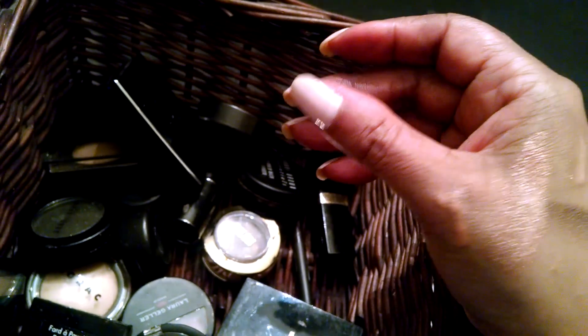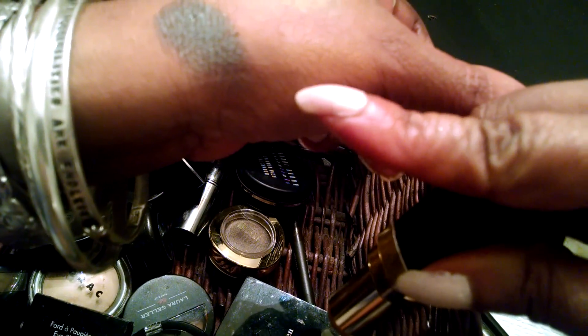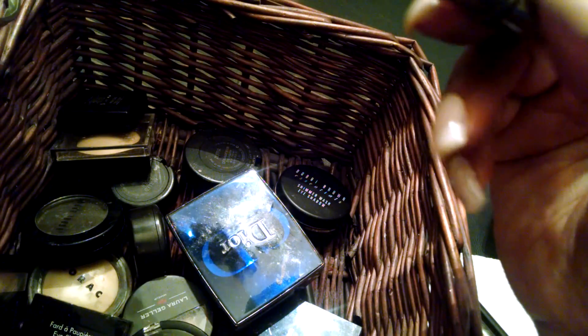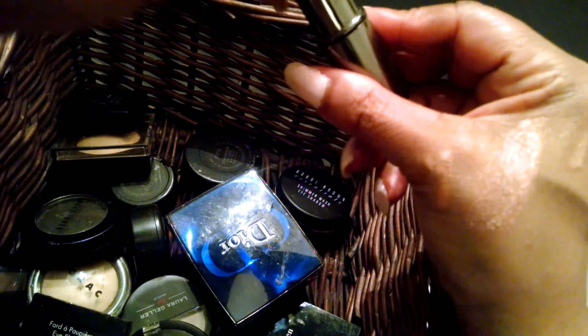I've got a couple of neutral lipsticks that I want to use. This one is Chanel, and one thing about Chanel is they don't keep the lip color products long — but you can see I'm almost done with it. It's a neutral shade. That's what I used to wear at work all the time and I still will. This is another neutral shade I'm almost all done with — I'm not sure who made this one, I think it's an old Smashbox one. I want to finish it up.